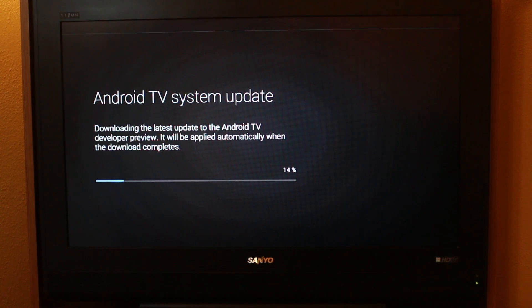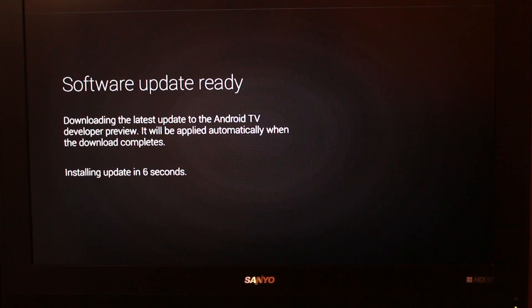Right off the beginning, we have an Android TV system update that is downloading. Downloading the latest update for Android TV developer preview — it will be applied automatically when download is complete. Looks like it's downloading pretty fast, so we're going to let this download. Installing in... six, five, four, three, two, one. Reboot.